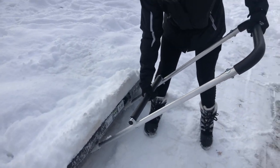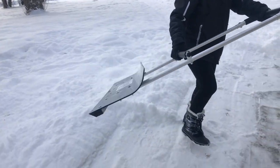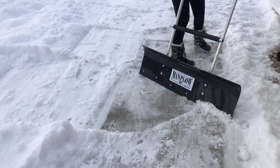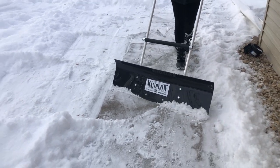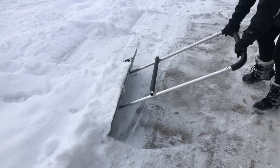With that front handle, she can actually grab the shovel and throw the snow much easier than you could with a shovel that might be a little tippy — especially at this width, it can be a little more difficult to handle.